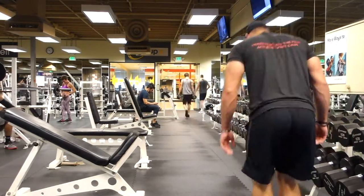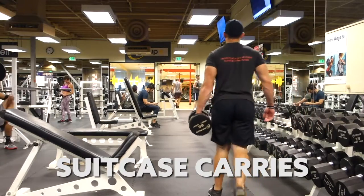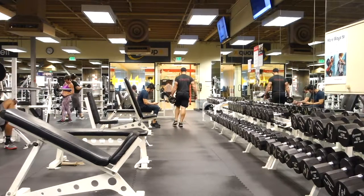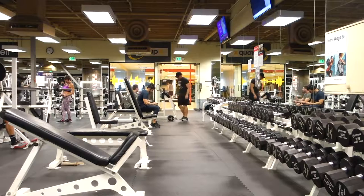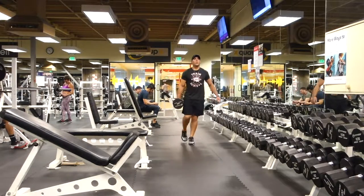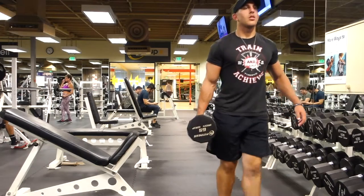The next one I do is a suitcase carry — carrying one dumbbell on my side, making sure my gait, making sure my walk is as normal as it could be. Obviously it's not going to be super normal when you're carrying 50, 60, 70 pounds on one side, but as normal a walk as you can manage. This is going to help improve your central nervous system, your core, your grip, and with the suitcase carry, your core as well.